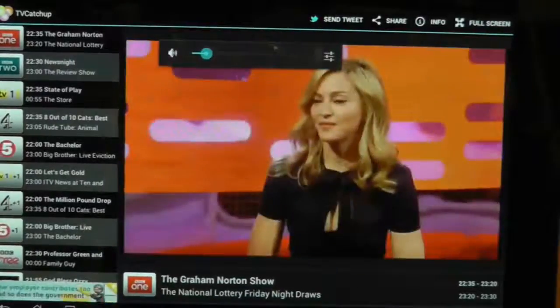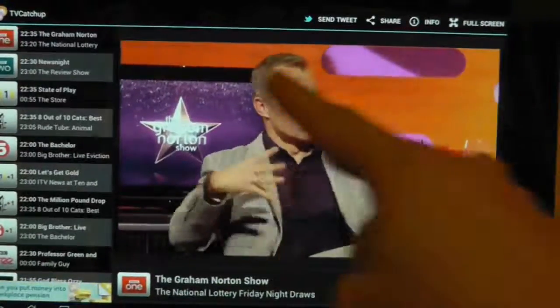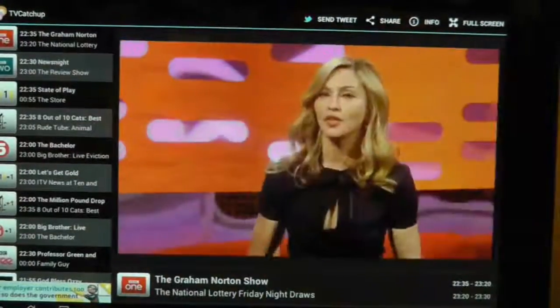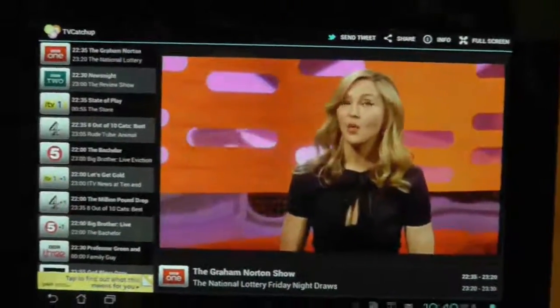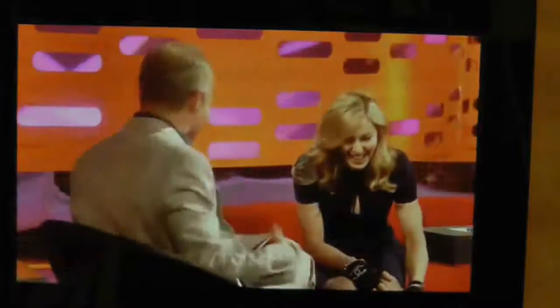As you heard and saw there, the audio sync is absolutely perfect. You can, if you want, put it onto full screen — at the moment we have the channels on the left-hand side. If I press full screen, it will have to reload unfortunately, but it doesn't take too long. Hopefully it goes to full screen, and there it is playing absolutely fine. Just to emphasize, the best thing about this application is its simplicity.